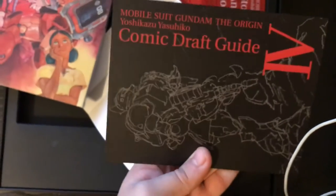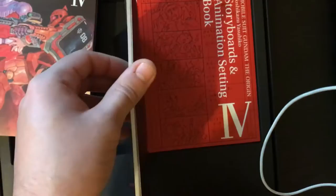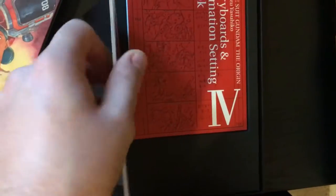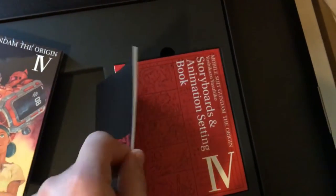This is the Comic Draft Guide. Actually first — yes, this thing — the little bookmark cover thing. Go through some of this. My cord keeps getting in the way. Oh my gosh, I will stab this book! Alright, a couple little things in here, not too much. There's probably some but, you know.